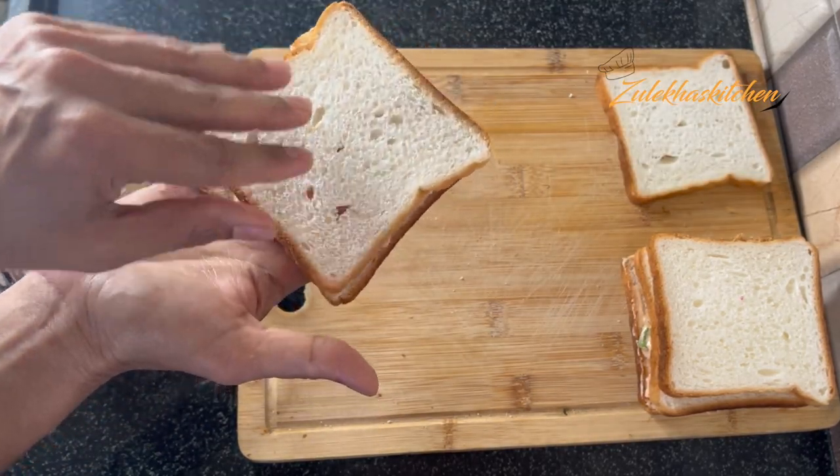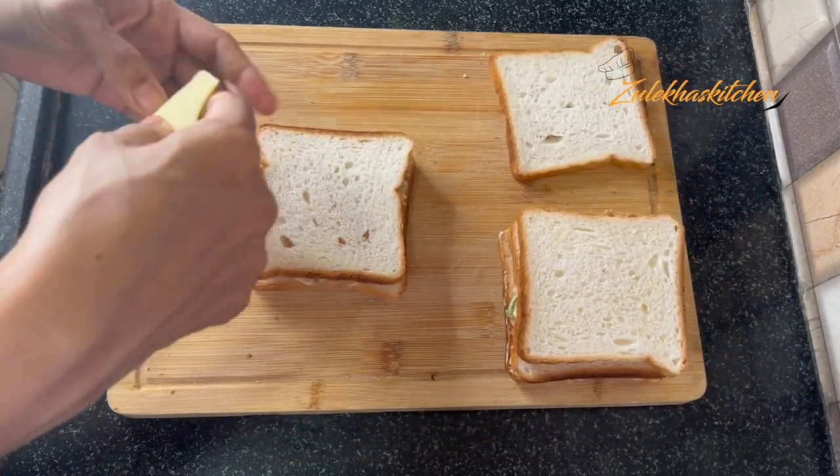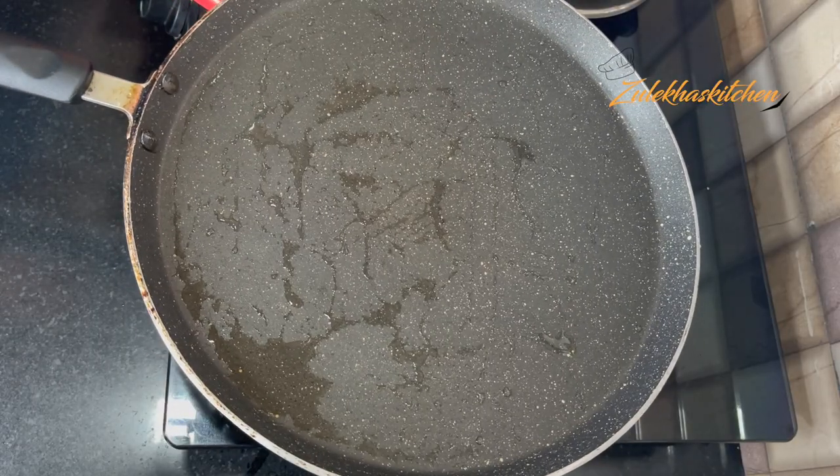You can use two bread slices. You can also add a slice of cheese and then close the sandwich. Now let's roast it — I mean fry it.